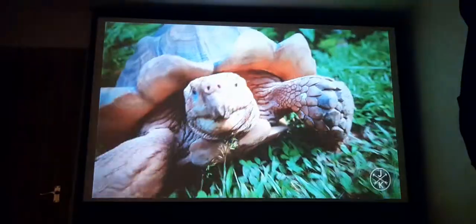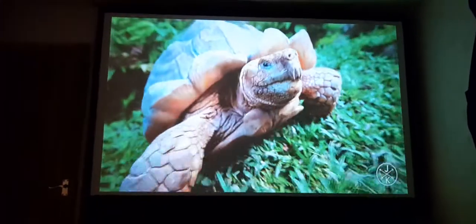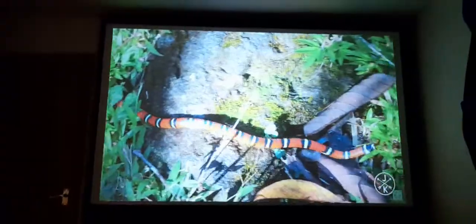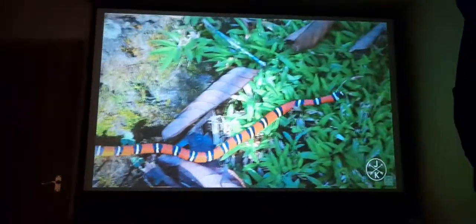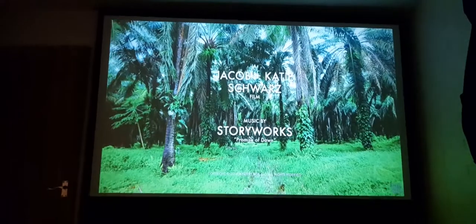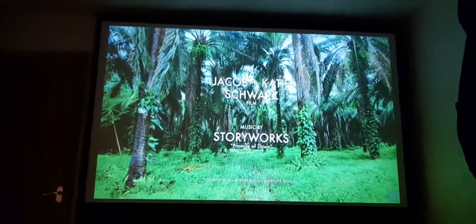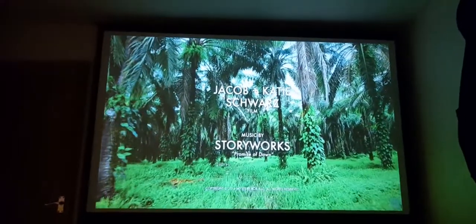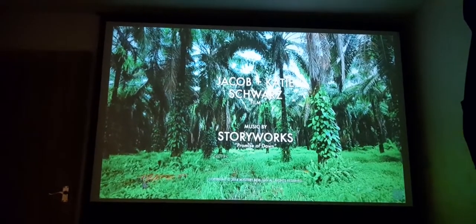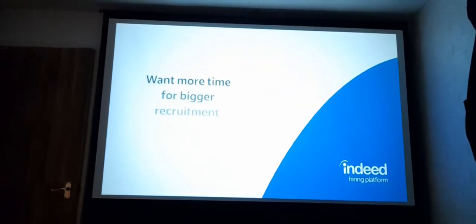Now we're just on the plain ambient 1.41 ratio screen that I purchased. But as you can see with the three screens I just used, all of them are usable. Two of them are very easy to make — a very cheap way of not using your wall for the projector. That's all for me, guys. Peace out.